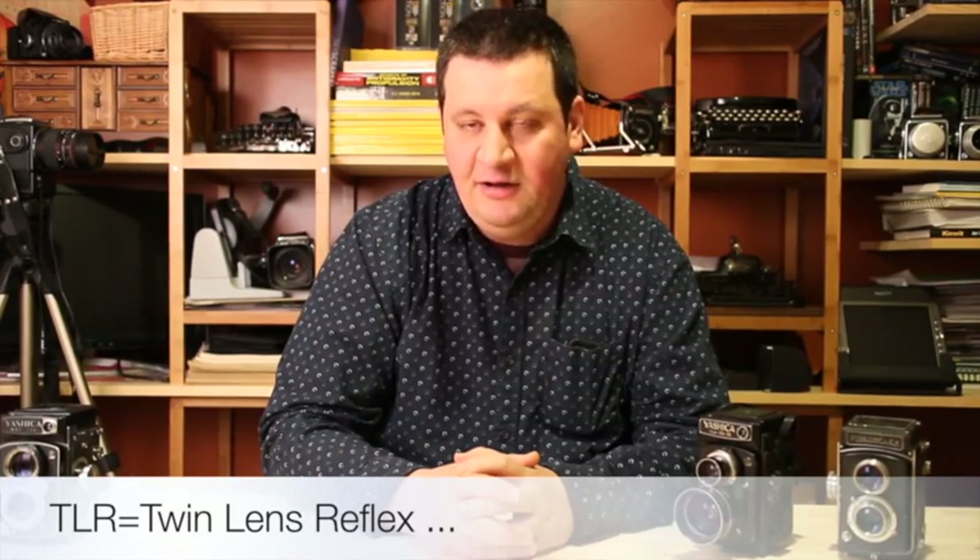Hello! My name is Sandu Baciu and welcome to a new episode of Camera Collection. Today we'll talk about something very interesting. We're going to talk about TLRs, basically film cameras, and how we can take a digital picture using a film camera, a TLR. Is that possible? Yes, it is. And I'll show you how.